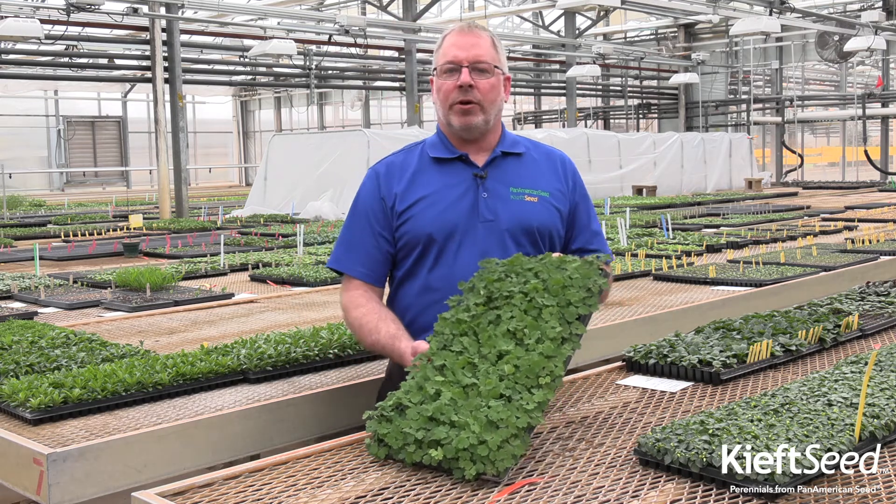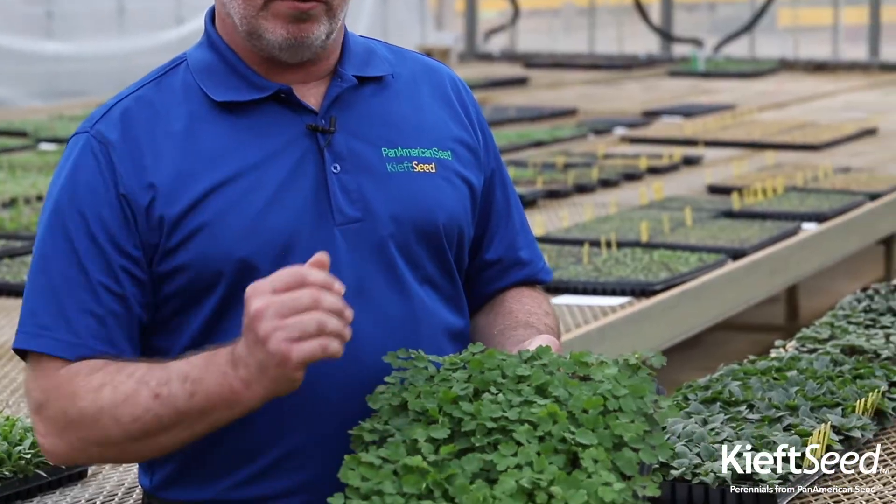Greetings fellow perennial plug growers. I'm Chris Fifo, your Keith Seed product representative, and today we are talking Aquilegia Early Birds — germination to growing on for the plug.